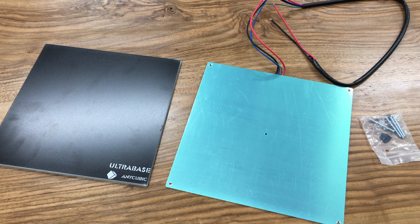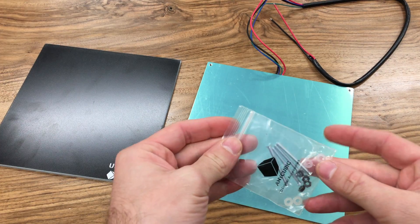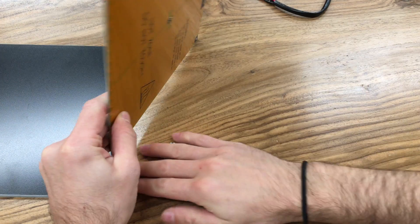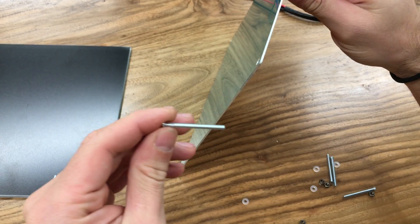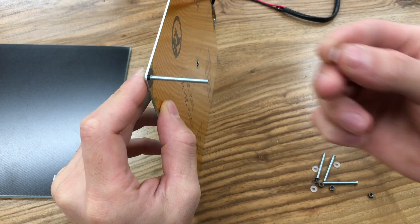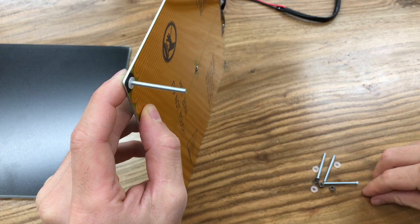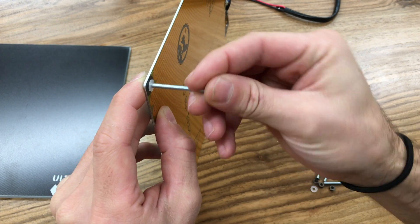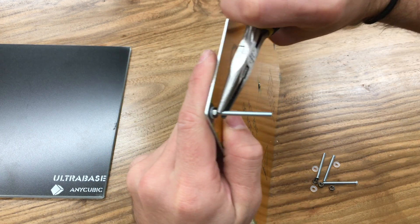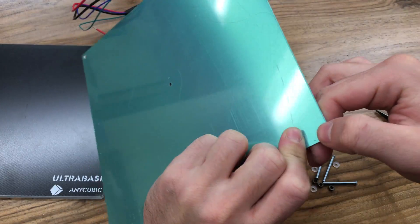These screws come from Anycubic. Open them up, get the heated bed and turn it over. Get one of the long screws and plug it in from the hole, then get the plastic washers and install them to the screw, then get one of the nuts and put it in, turning it all the way down.